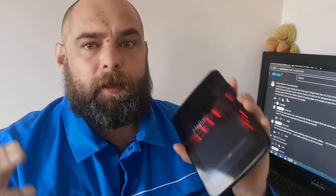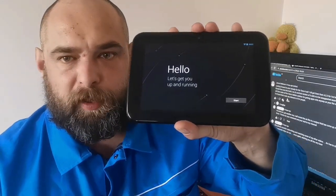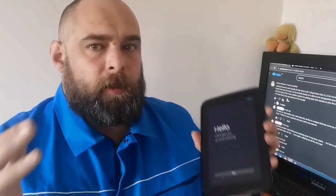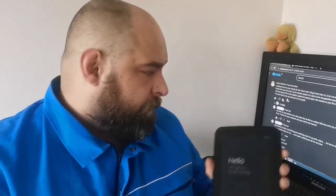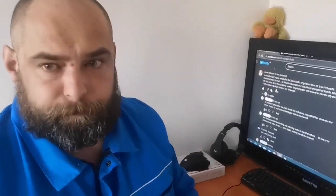But the purpose of this video is to get this device into developer options so at least we can do this via ADB. Let's get this thing over here on the desk and let's see what we can do. I'll see you in a moment.